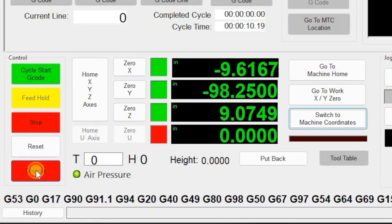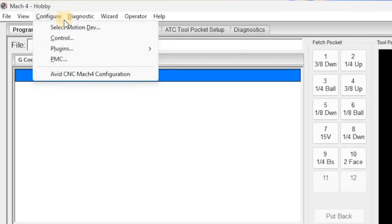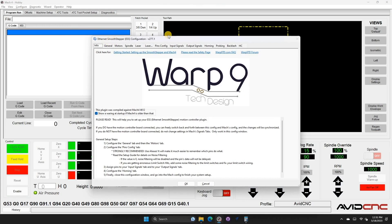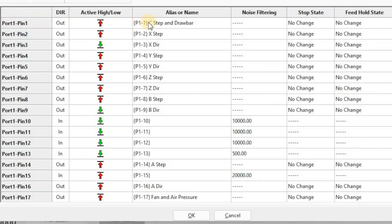The first thing to do in Mach 4 is set up the input and output signals for the new hardware. Make sure the machine is disabled, then go to Configure, Plugins, ESS. From there, go to the Pins Config tab. Rename port 1 pin 1 to be C-step and drawbar — the direction should be Out, and active high/low should be the red arrow pointing up.